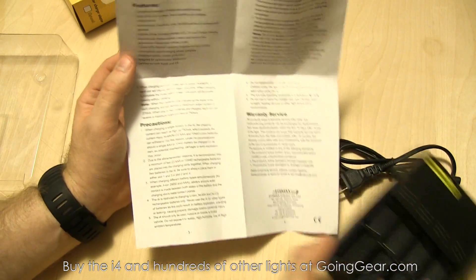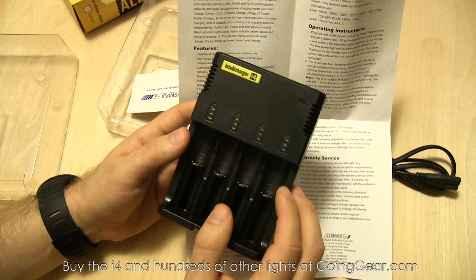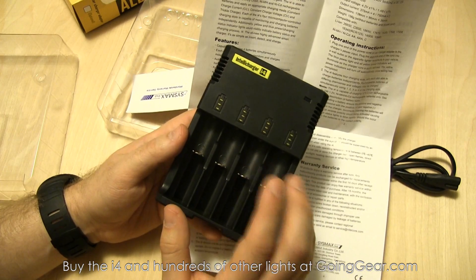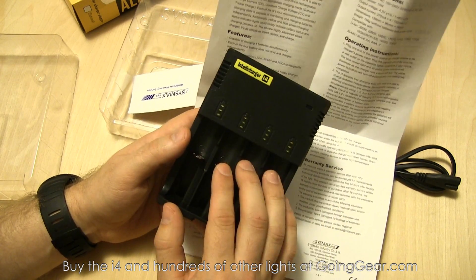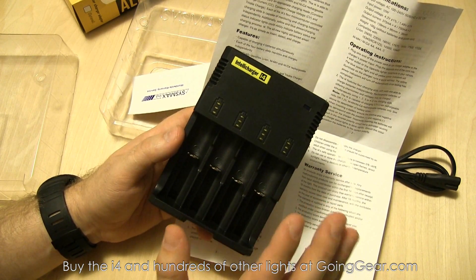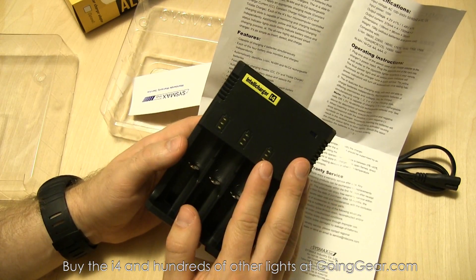The really cool thing about the i4 IntelliCharger is that it can charge different kinds of batteries. In the past you needed a hobby charger or something where you could set the voltage, but with this one you stick the batteries in and it detects what kind they are. It'll charge nickel metal hydride, NiCAD, and lithium-ion batteries. Don't try to charge anything else — you may risk fire and explosion, so only use those battery types.